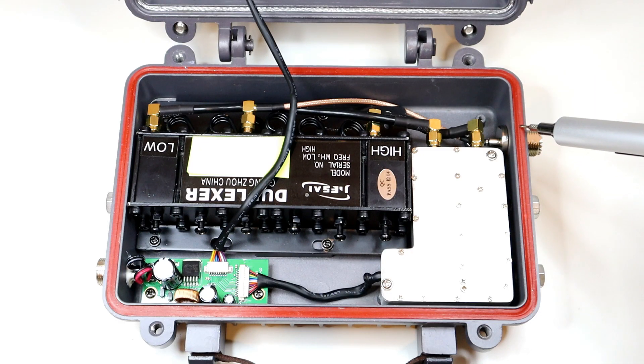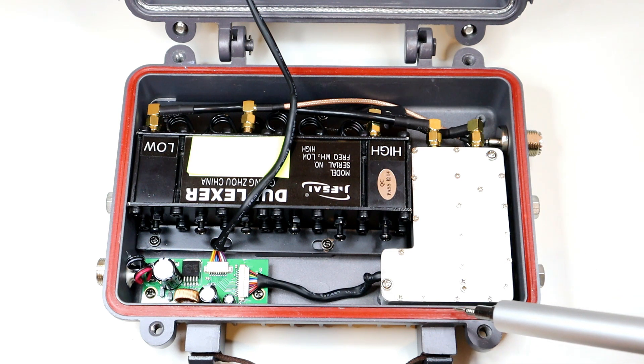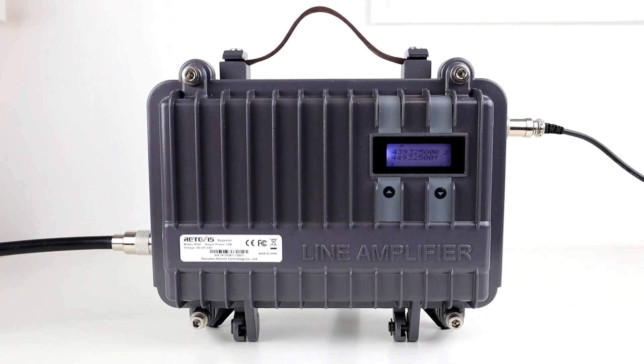You can see here there's a red rubber gasket on the inside of the bottom lid, and that's going to create a watertight seal when the lid's closed. There's a metal ridge on the top lid which presses into that, so it should keep it relatively safe from water.